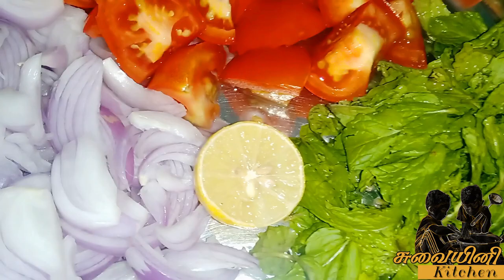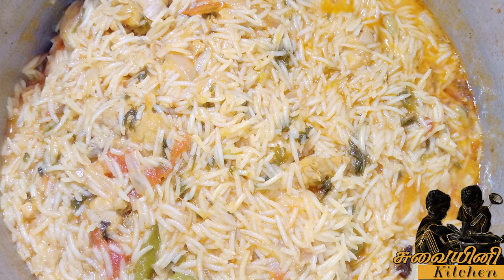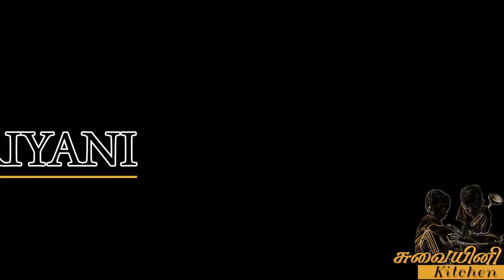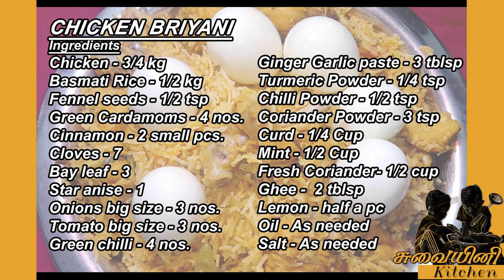Hello viewers, let's go to the kitchen. Let's put a chicken biryani in the kitchen.